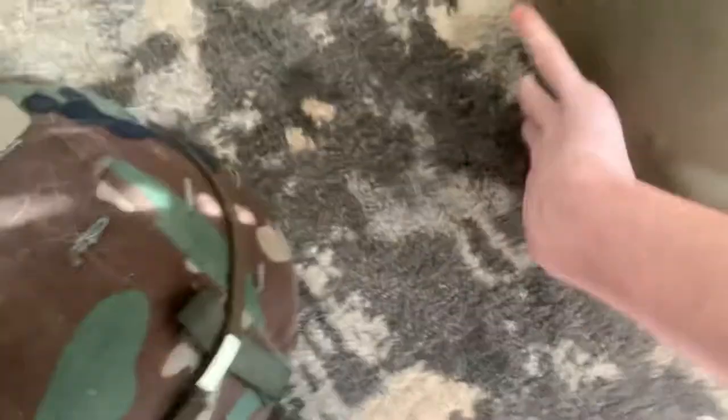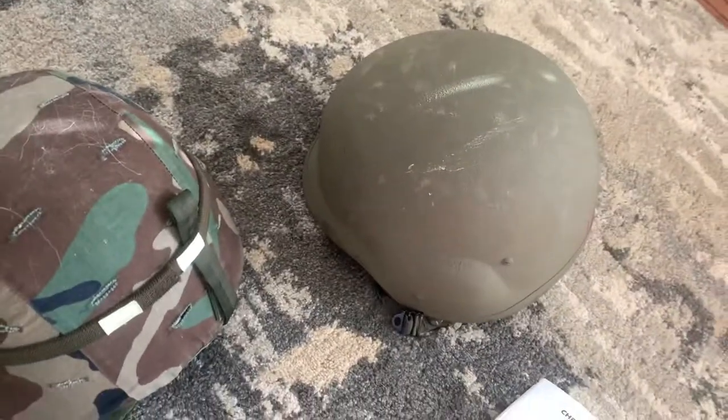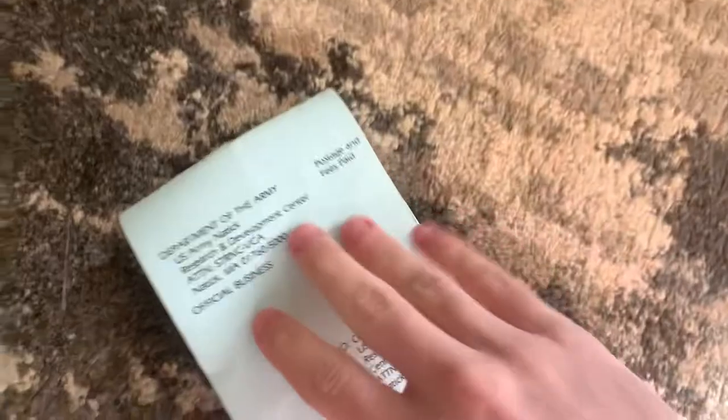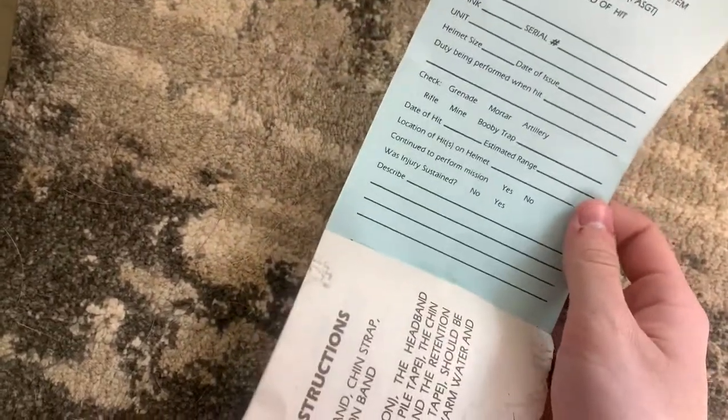This last one, which I just recently got, was made by Gentex and doesn't give a specific year — it just says 84/85. It was also contracted in 1983. These are all size large. If you see an extra large, they're really rare. On the back of the manual there's a little tab you fill out if the helmet gets hit, and you send it back to Natick Labs so they can improve the helmet.